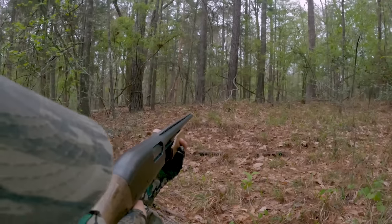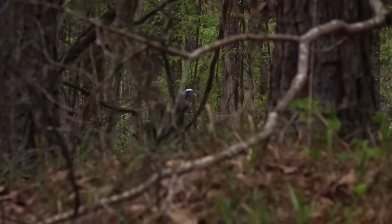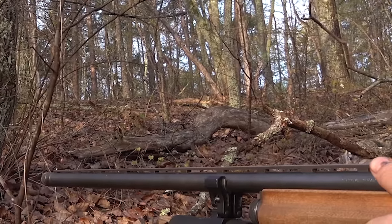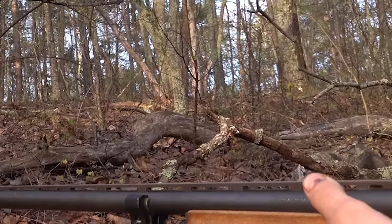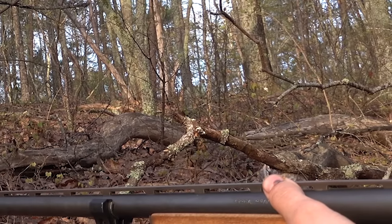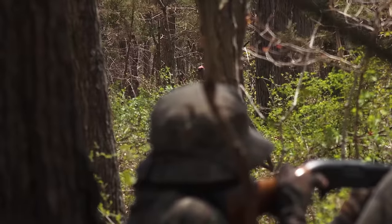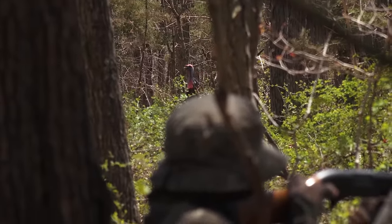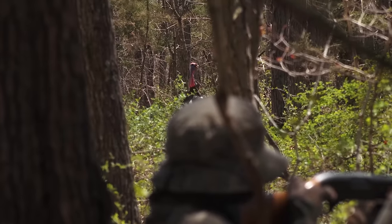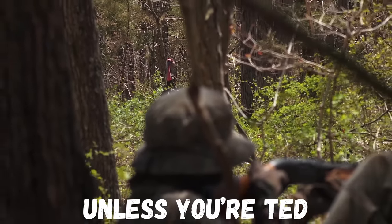He gobbled right there just on the other side and then immediately popped his head up, so you knew exactly where he was going to come up. If you're not using a decoy and that thing pops up into view and you're sitting there quietly — and you don't hear him walking like this morning when the leaves were wet — if you're pointed at the last gobble and he doesn't show up for several minutes, he may swerve and pop up on top of the ridge looking straight at you, and then you're toast.